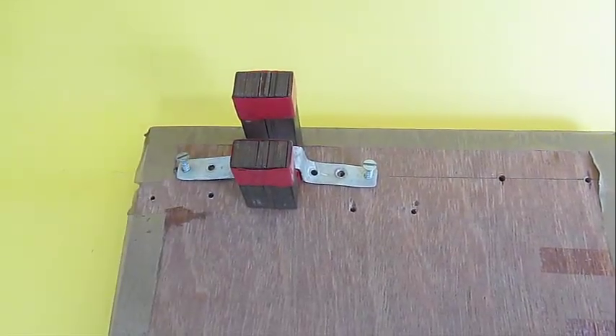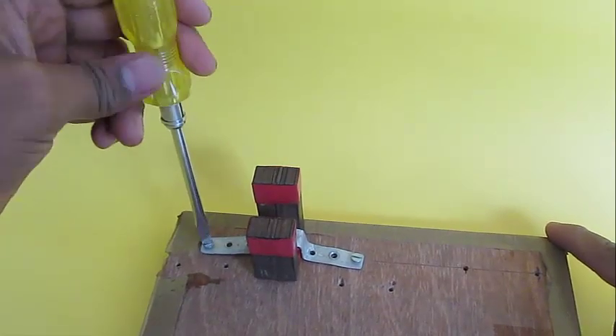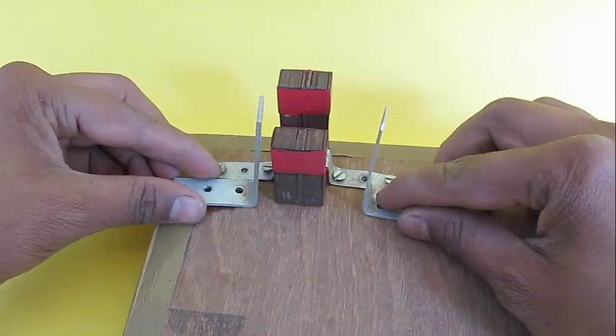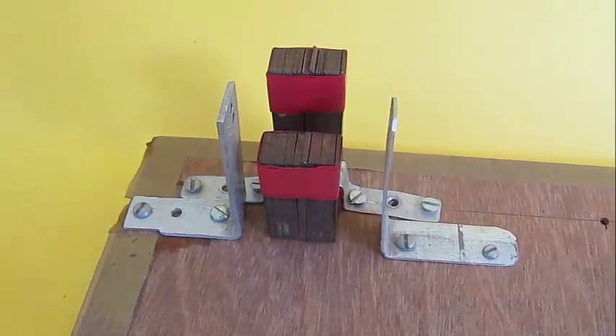Now you can fix this U-shaped iron core on the wooden board using screws. Put another support where you can place the rotating magnets.